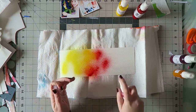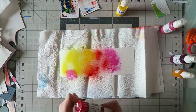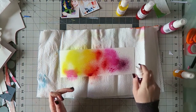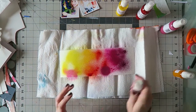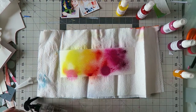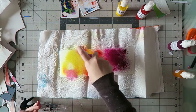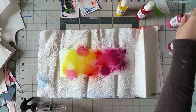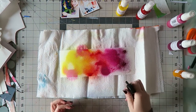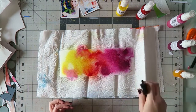I'm going to use watercolor paper again. My watercolor paper comes in large sheets that I have to cut down to a 12 by 12 size — it's actually a little bit less than 12 by 12. I always have these extra pieces left over, and this time I just wanted to use one as a color swatch to see how these colors look together, how they mingle, and what new shades they make.